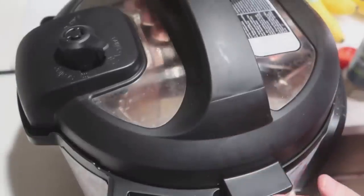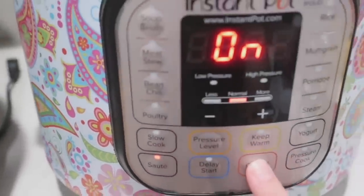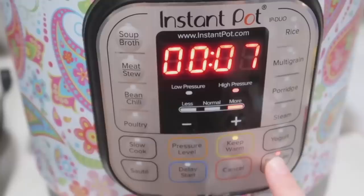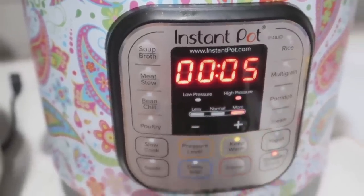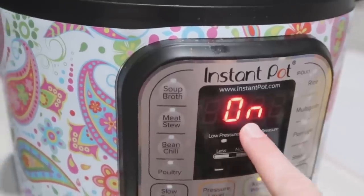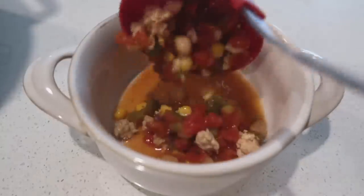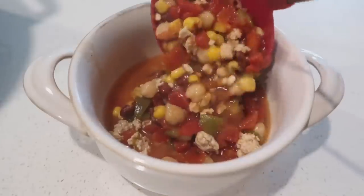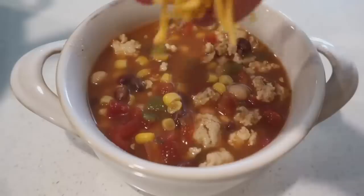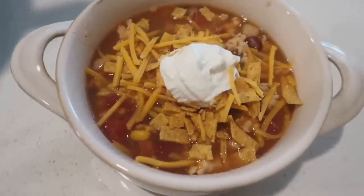Put the lid on, make sure it's sealed and the knob is turned to sealing, not venting. Since you used the sauté button, push cancel first, then push pressure cook and go down to five minutes. Because the meat is already cooked, you just need to warm everything through. When it's all done, do a quick release. I like to add cheese, sour cream, and tortilla strips on top of my loaded taco soup.